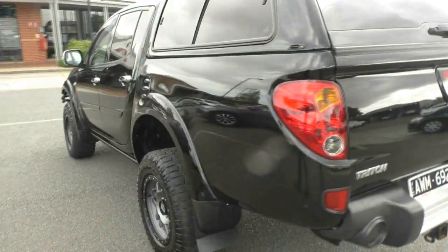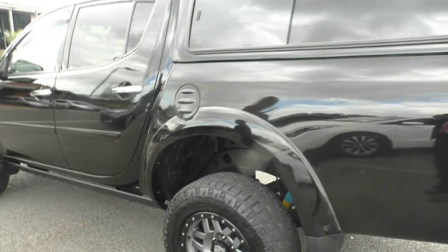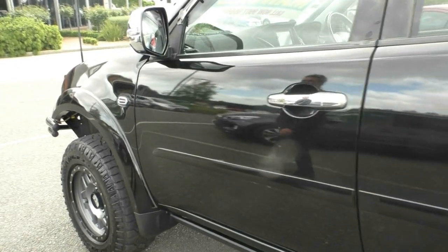As we move around to the passenger side, once again fairly consistent in the exterior paintwork. You're going to have the odd little mark here and there, but for a 2013 model it certainly presents in really good order.